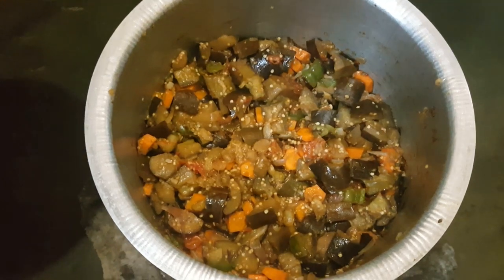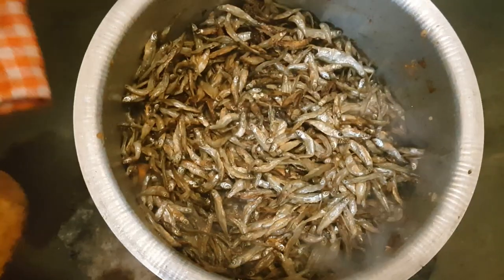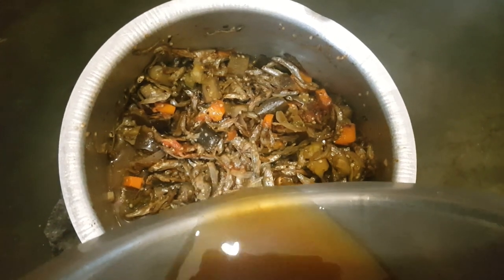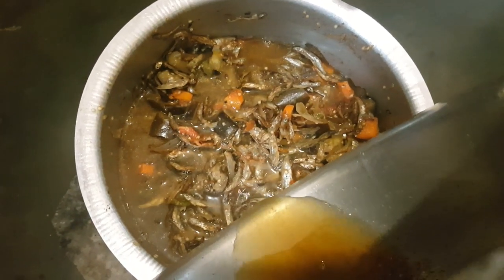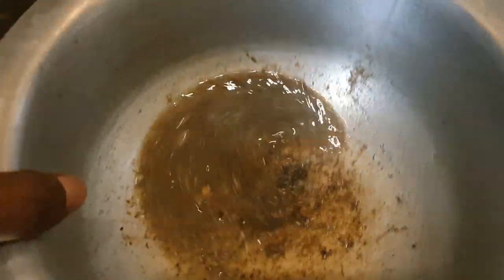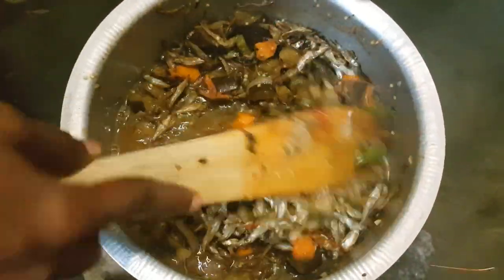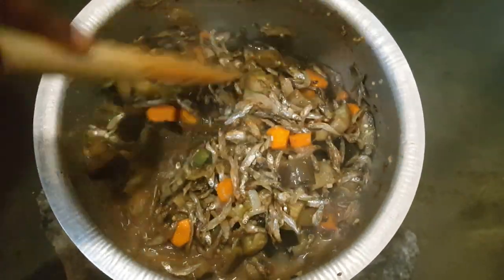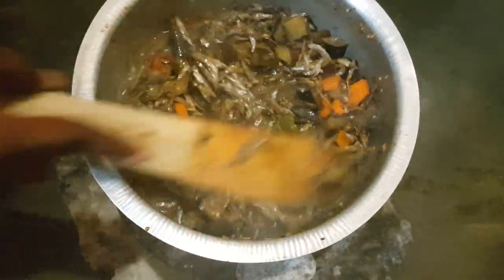When the vegetables are soft, we pour back the water that has been used to soak the silverfish. However, just be careful that you don't pour the remaining bits at the bottom, because they have a bit of soil — you don't want that in your sauce. Give it a mix, and if you want, you can add a little water to get more of the soup. Then let it simmer for about 30 minutes and it will be ready.